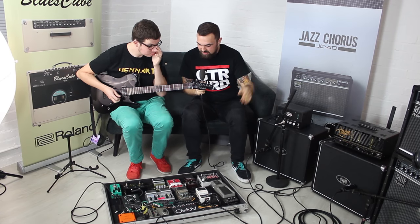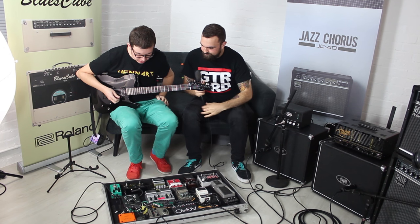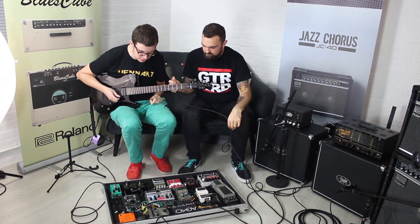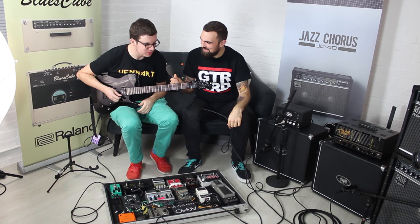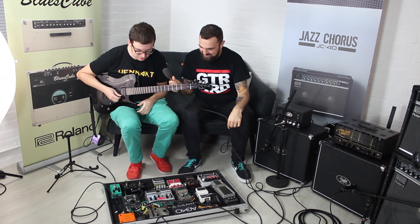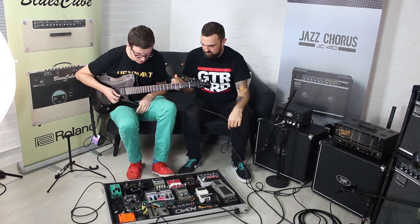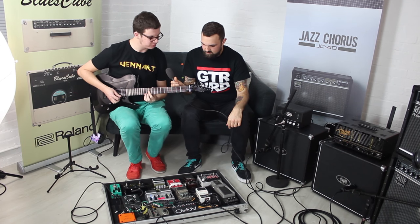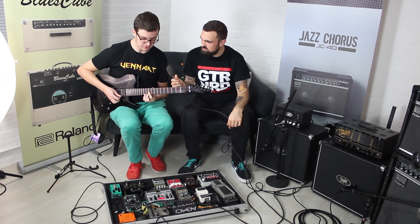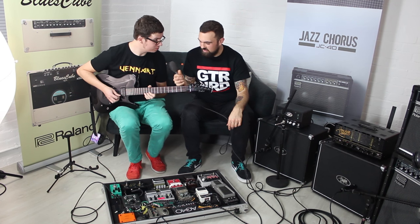With everything hooked up and running in stereo, Dan demonstrates a piece from a tune called Dong 808 — an instrumental track. The demo uses the POG running all the way through to the Time Bender's pitch-shifting delay preset, then goes heavy. He also demonstrates his main drive sound: the CM2 overdrive with the POG straight after it, creating a powerful, low-end-heavy tone.